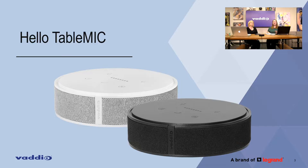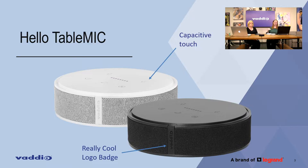We've got the new table microphone in town and it's got a lot of really cool features, including things like capacitive touch buttons. We've got our really cool logo badge there — it is not the bubble badge like we had before.